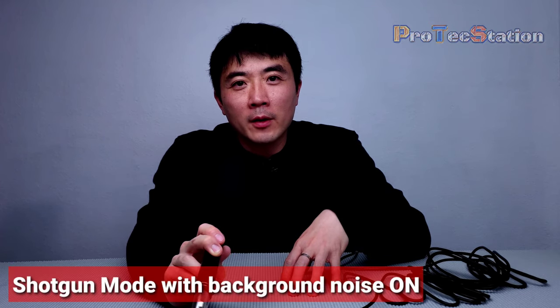Now I switched back to shotgun mode. This time while I'm recording, I'm also playing a little background sound. It's not too loud but not too soft — I'm trying to mimic a background sound scenario to see if the mic will pick it up. One, two, three, four, five, six, seven, eight, nine, ten. Please leave a comment below and let me know if you can hear the background sound or not.